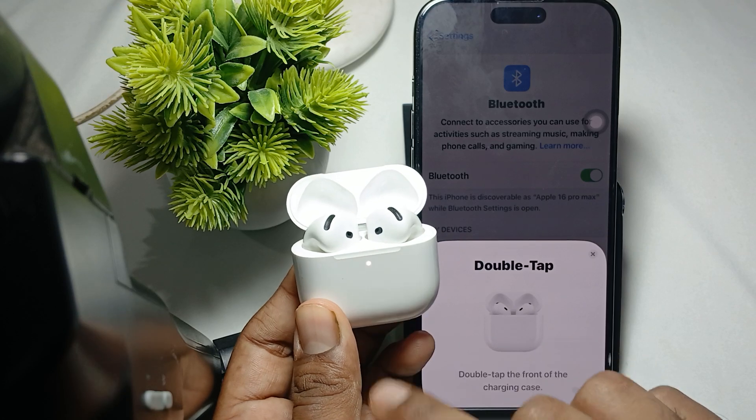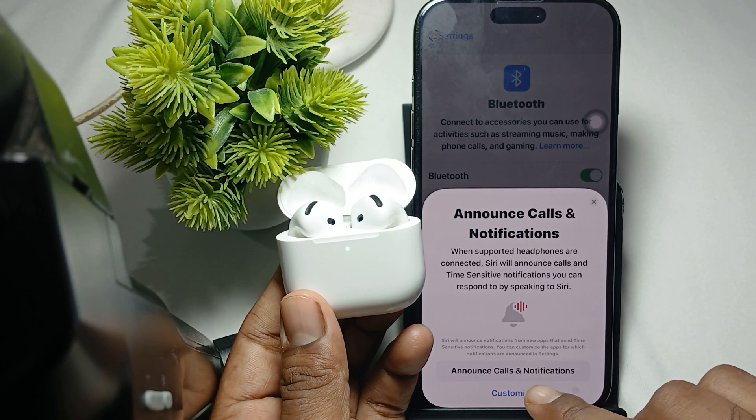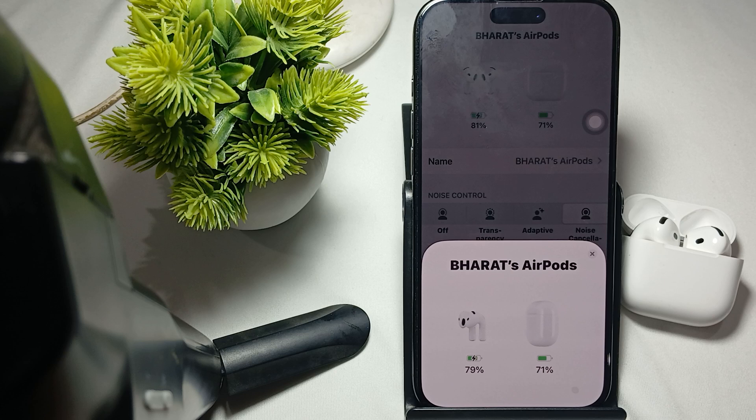Then double tap on the front of the case, like this. Your earbuds will start connecting. This is the way to connect your earbuds with your phone after forgetting the device.